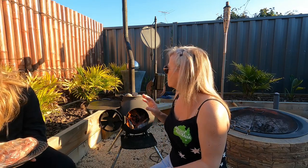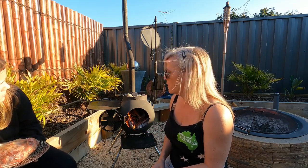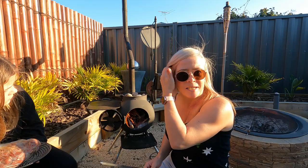Now that we have our coal bed nice and hot — you can tell as soon as the briquettes turn white that your coals are hot enough and ready to put your meat on.